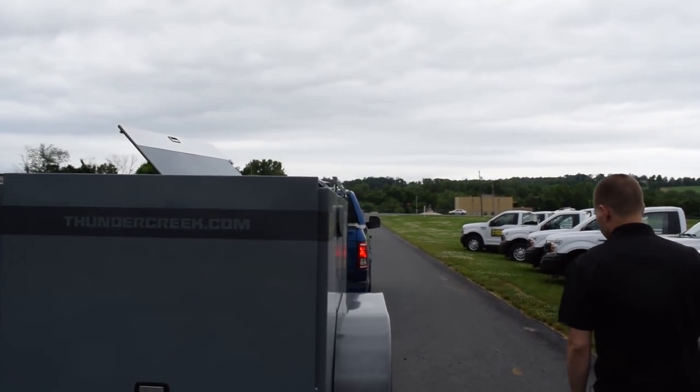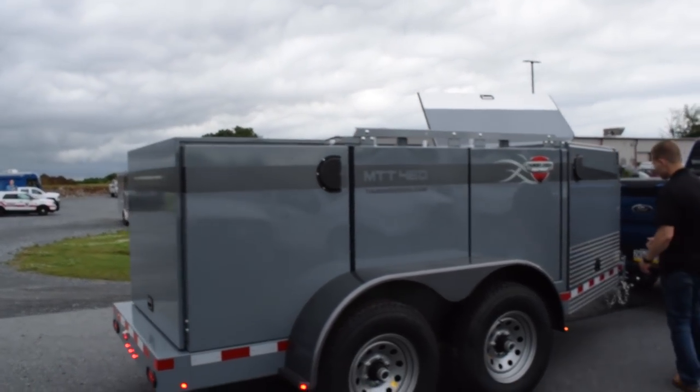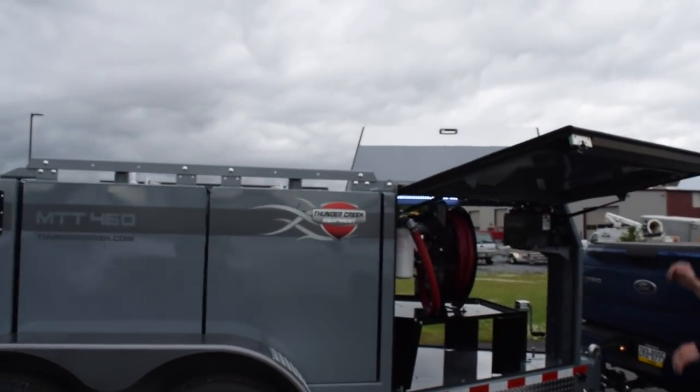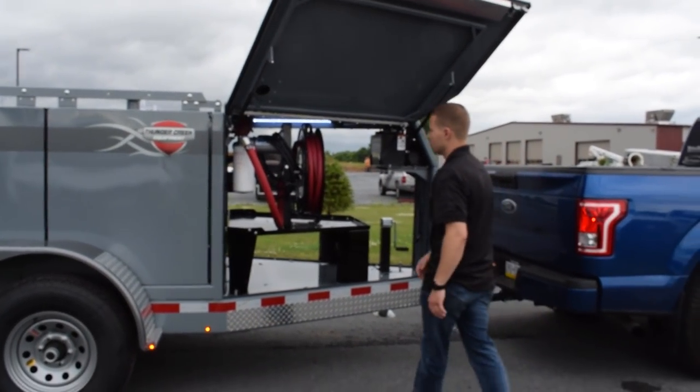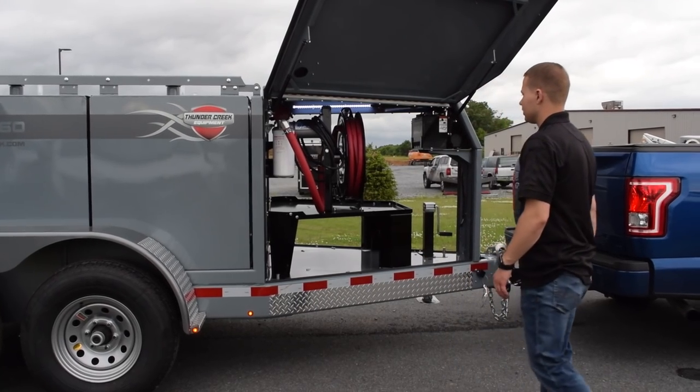As we come around to this side, it's going to mirror the other side and you'll have access to the compartment here as well. You can see there's a large filter here to help filter the fuel before it is filled into your machinery.